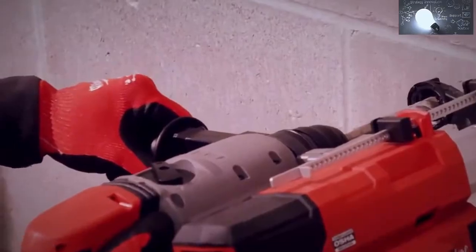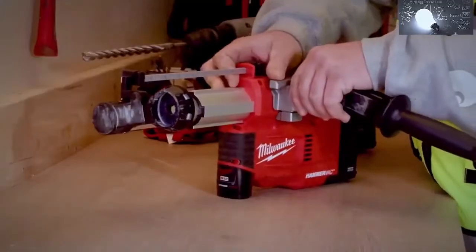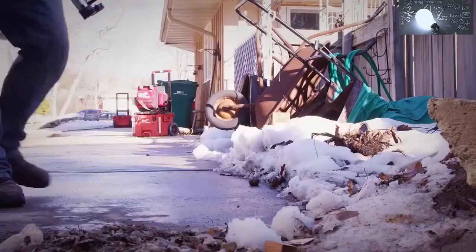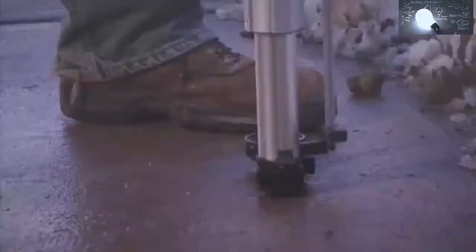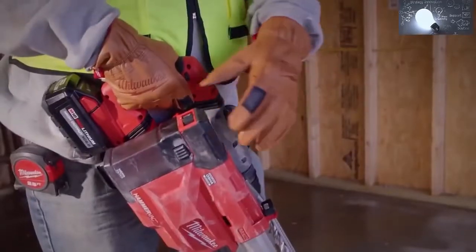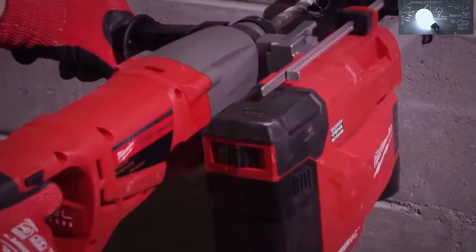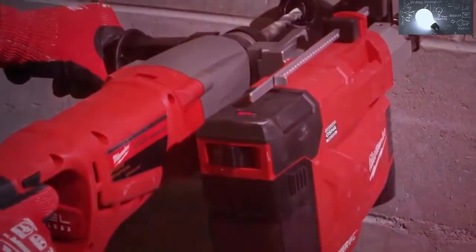The universal side handle is one handle that can be adapted to fit any SDS Plus rotary hammer, giving you a universal cordless solution that fits all major brands. The M12 HammerVac has three settings: on, off, and auto, which will turn the dust extractor on automatically as you start drilling to save battery life.